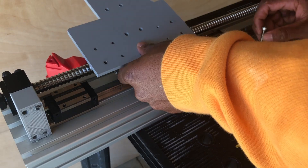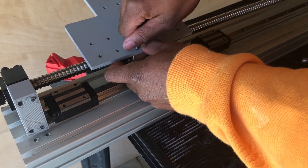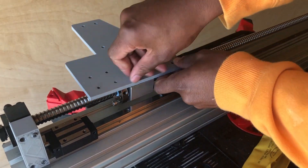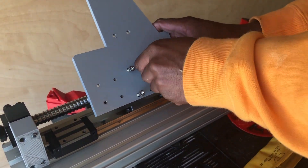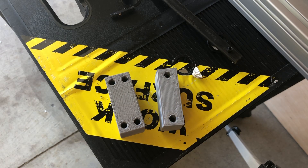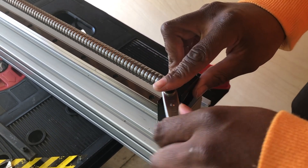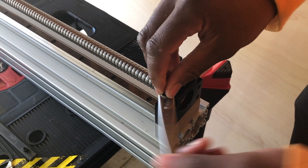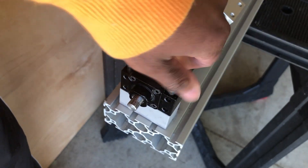I 3D printed a test gantry to make sure all my holes were in the correct alignment, before I had them milled out of 1.25 inch thick aluminum. I screwed my test gantry into my ball screw guide block. After setting up the test gantry, it's time to take care of the bearing blocks. Both bearing blocks sit on 3D printed spacing shims that allow for proper clearance between all the components. I went ahead and screwed those blocks in using the M6 screws.